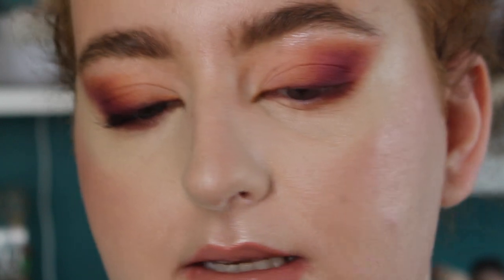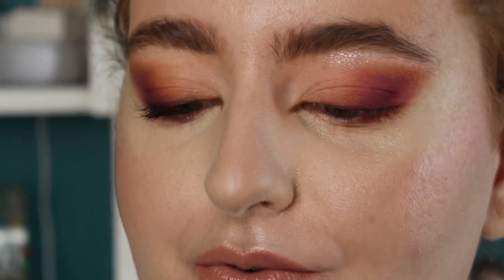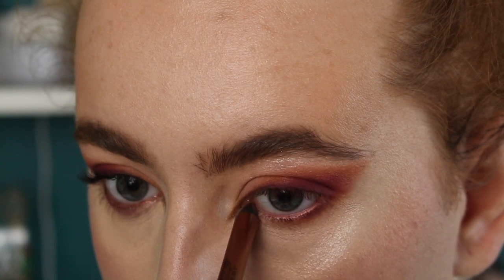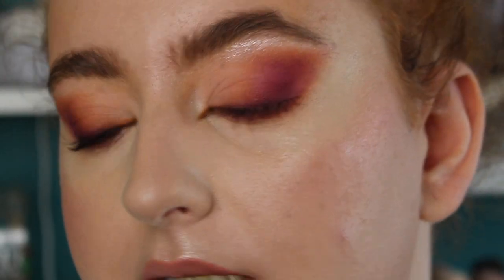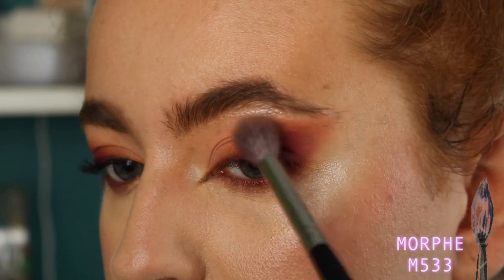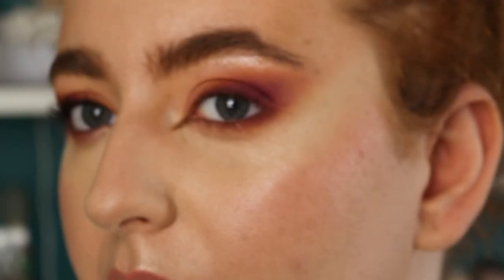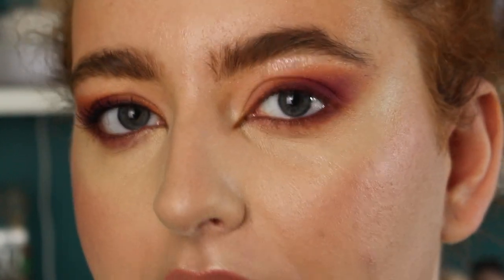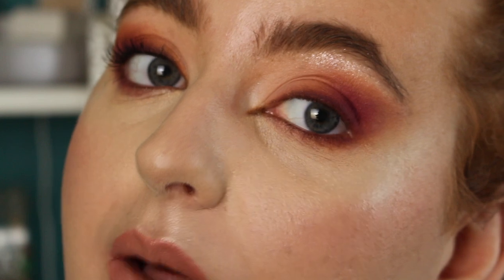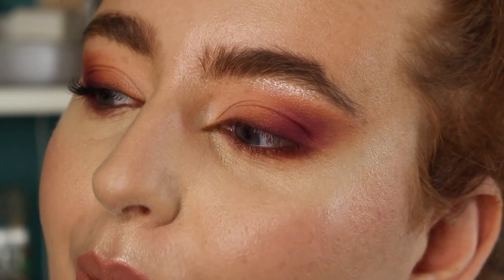For the waterline I'm taking this NYX pencil — the one with the extremely long name — in the shade Golden Bronze, lining the lash line. Then for a final touch of blending I'm going in with my big fluffy brush and my bronzer, lightly dusting over the edges to make everything more seamless and more winged out, really blending it towards my temple. I feel like that makes such a difference to the overall blend and the pull of the eye. Now I'm applying mascara to the top and bottom lashes. This look is really getting me into the mood for fall.